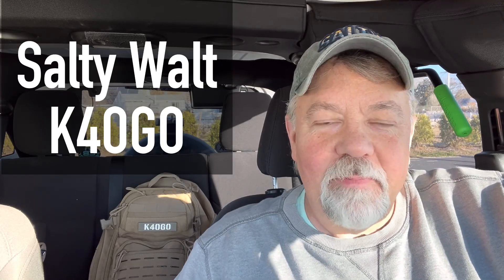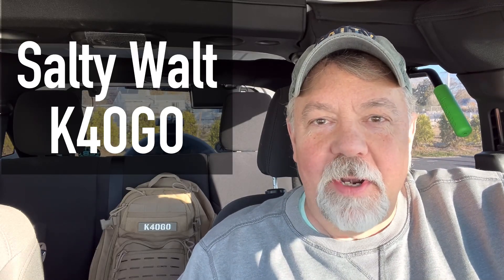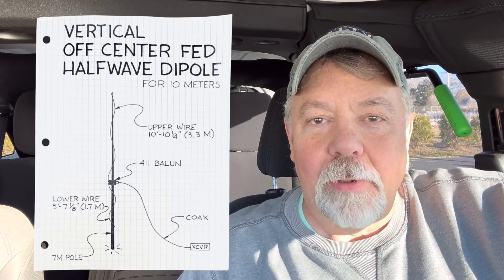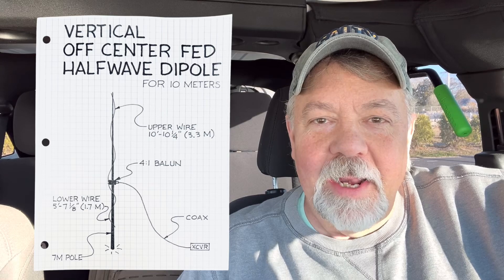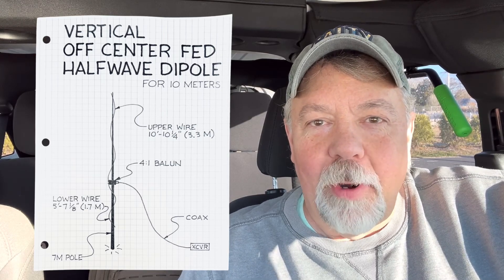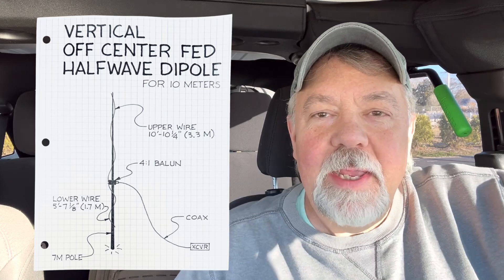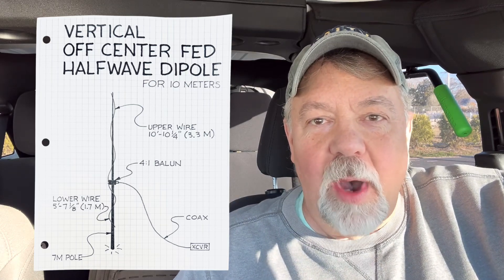Hey guys, I have an antenna I've been thinking about in my mind, something I wanted to build — that's an off-center fed vertical dipole for the 10 meter band. I know you're going to go, isn't the purpose of an off-center fed dipole to make it multi-band? Yes, but here's my thought on this and why I want to build this.